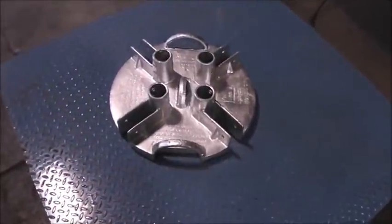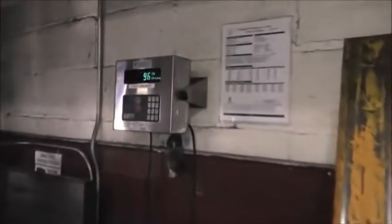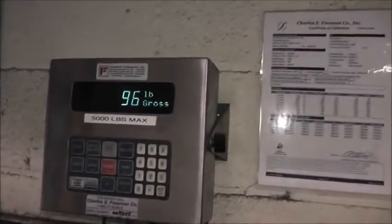One of our steel weights, Keyguard Contractor — it's the only thing on the scale — weighs in at 96 pounds.